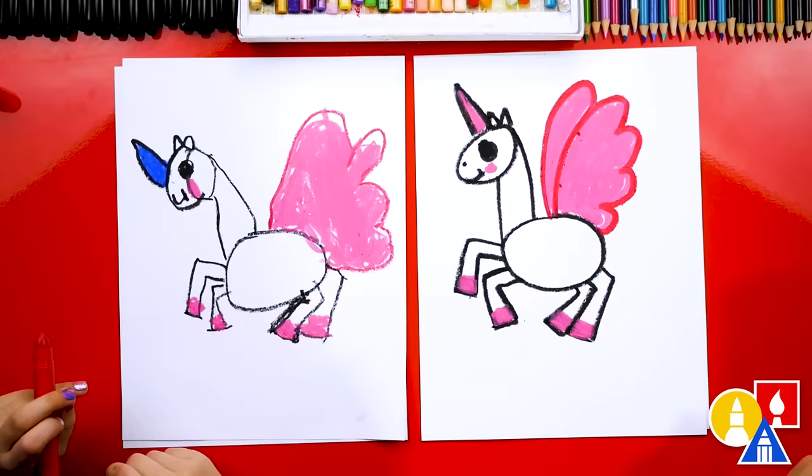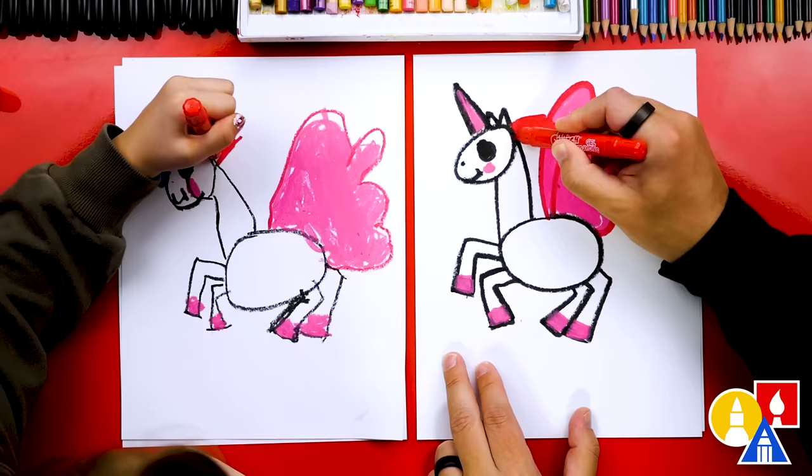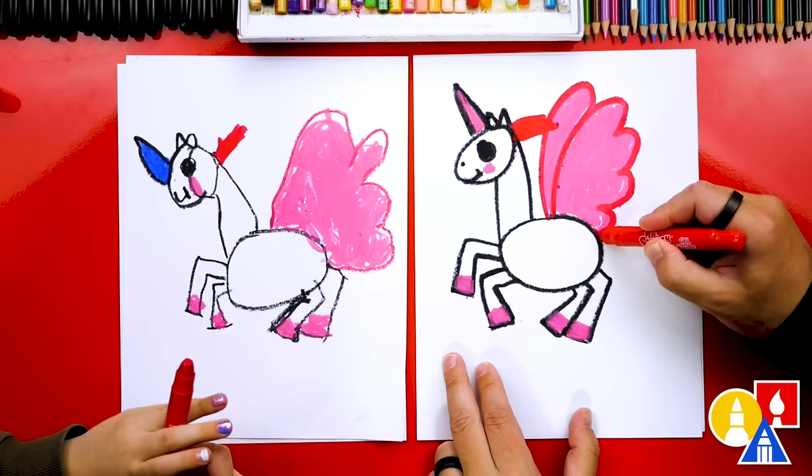You can switch to your red crayon too. I'm going to trace around my pink wing with the red so there's a little border going around it. Let's keep using our red crayon and draw rainbow hair on the back of our unicorn. I'm going to first draw a little section and color it in, then do the same back here on the tail — drawing a curve so it looks like it's flying in the wind.